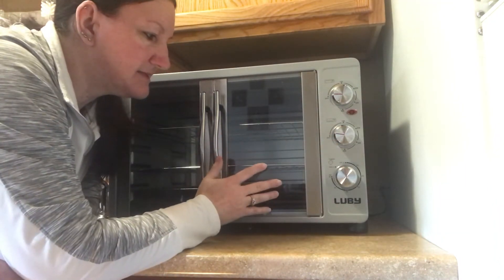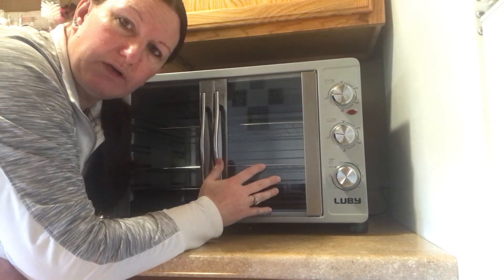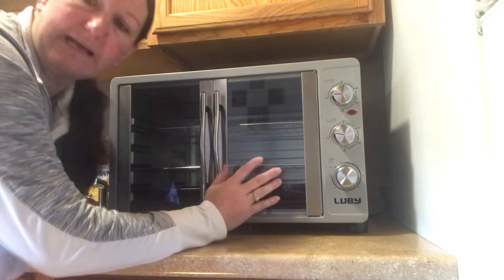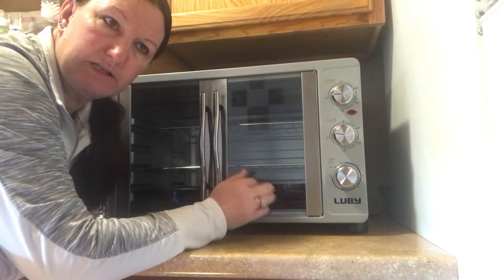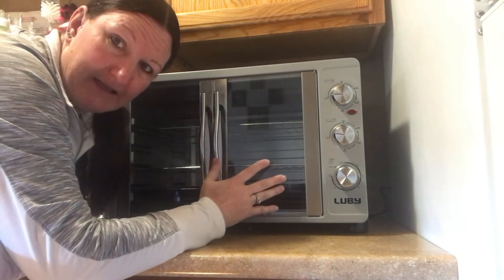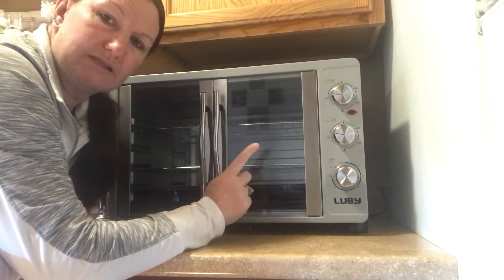For the price that it was, I got my money's worth, and I believe we're going to have a lot of nice meals coming from this. We're going to do some cakes, continue doing cookies, brownies, and my turkey that I can't wait to try. I can definitely say this is worth getting.